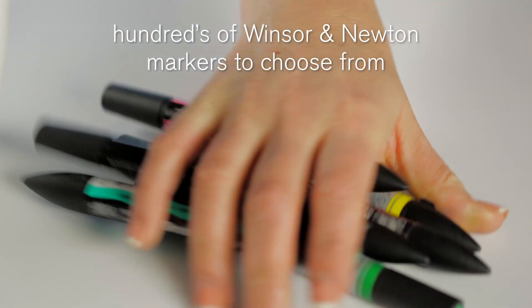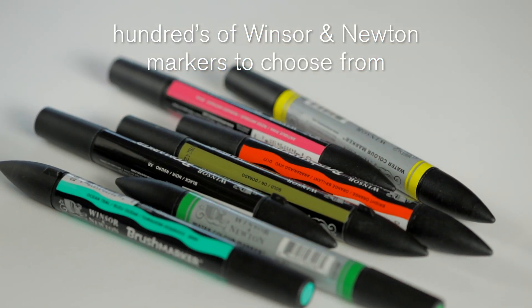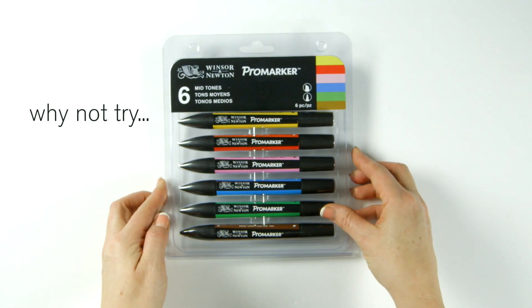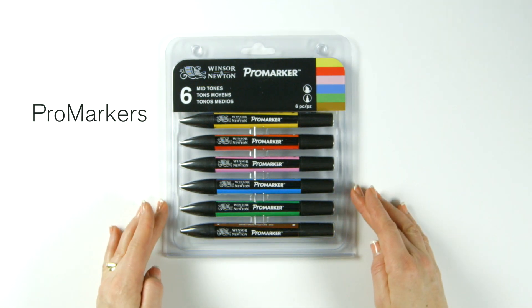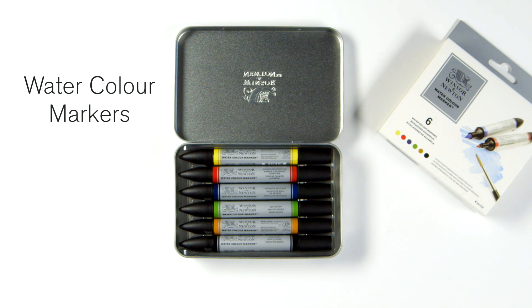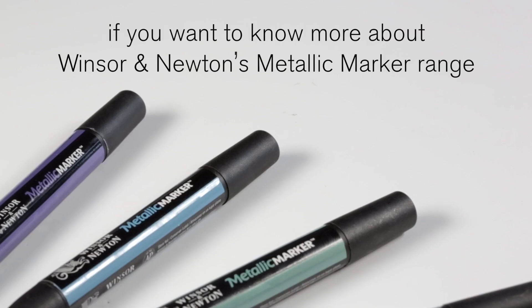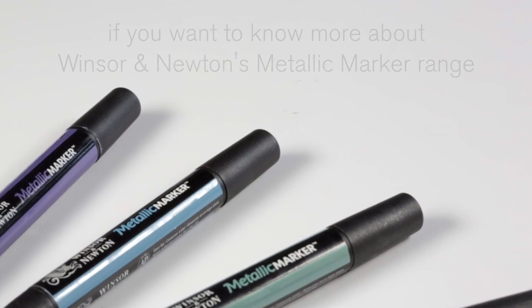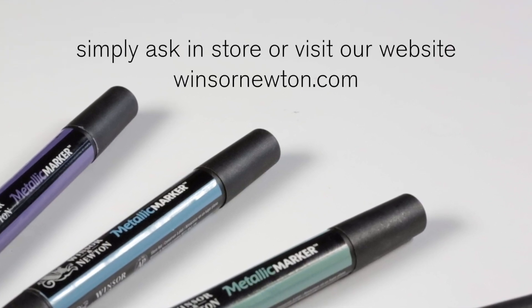We have hundreds of different Winsor & Newton markers to choose from. Why not try our broader range of Winsor & Newton markers such as Pro, Brush, Neon or watercolour markers to make your creations go further? If you want to know more about Winsor & Newton's metallic marker range, simply ask in store or visit our website.